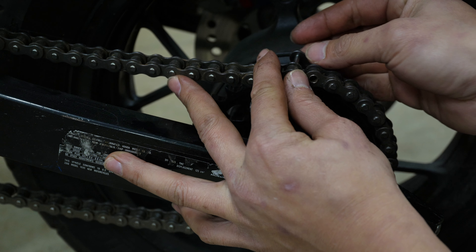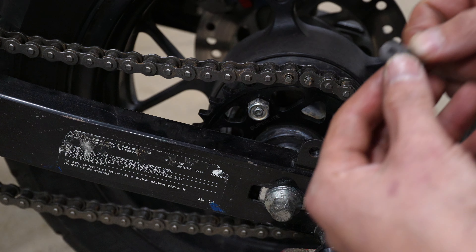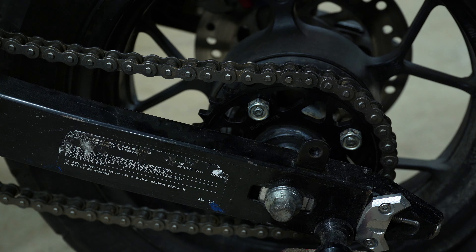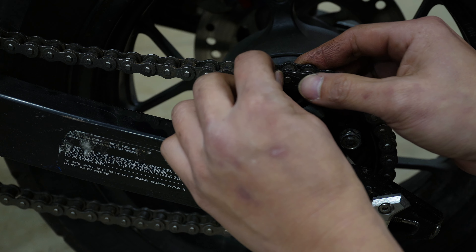From there you take a master link and connect the two ends of the chain together. If you bought a sealed chain you'll have four o-rings to install as well. This chain from the previous owner is an unsealed chain, so there are no o-rings. Nonetheless, take the master clip, pop it on, and make sure you clip it towards the rear sprocket.